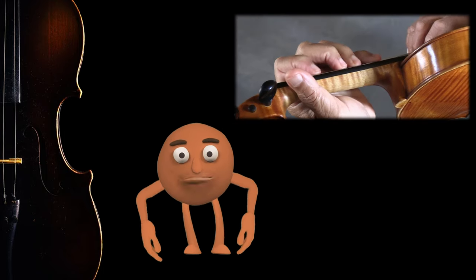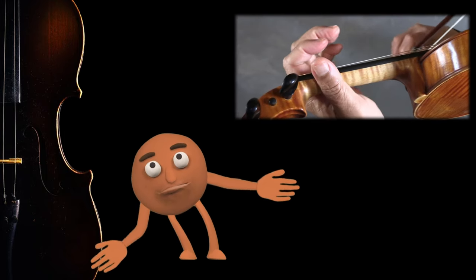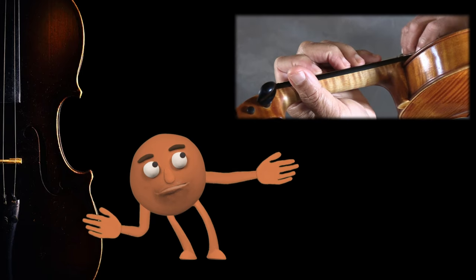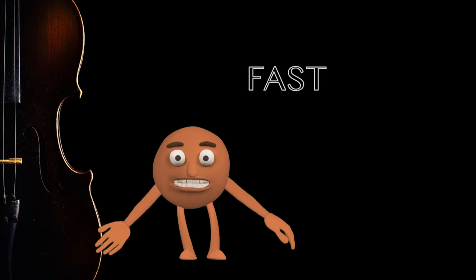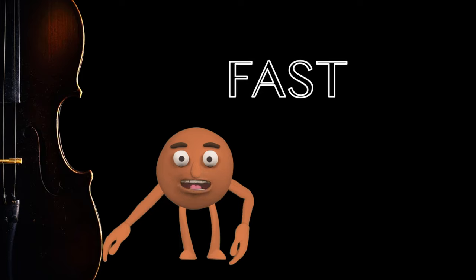What would happen if I played like that with my fingers? Four, three, two, one. Whoa! Did you hear that? I mean, that was fast, but did you hear all the notes?